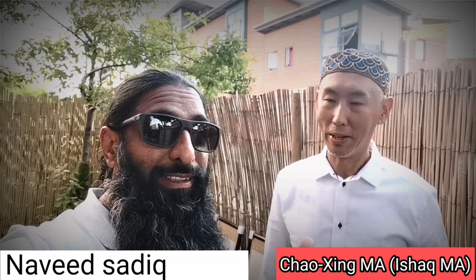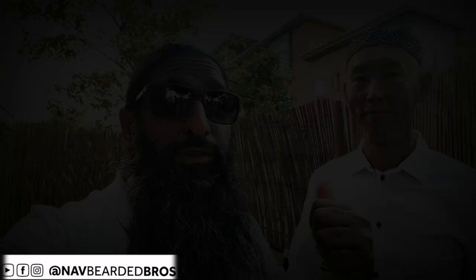Asalaamu alaikum warahmatullahi wabarakatuh. Welcome to Shubhrab Naveed alongside brother Ishsak from Hong Kong. Have you ever met a brother from Hong Kong who is Muslim? He's going to show you something really, really mind-blowing. So you've got to be ready, you've got to be focused. And we're not talking about food today — we're talking about calligraphy.